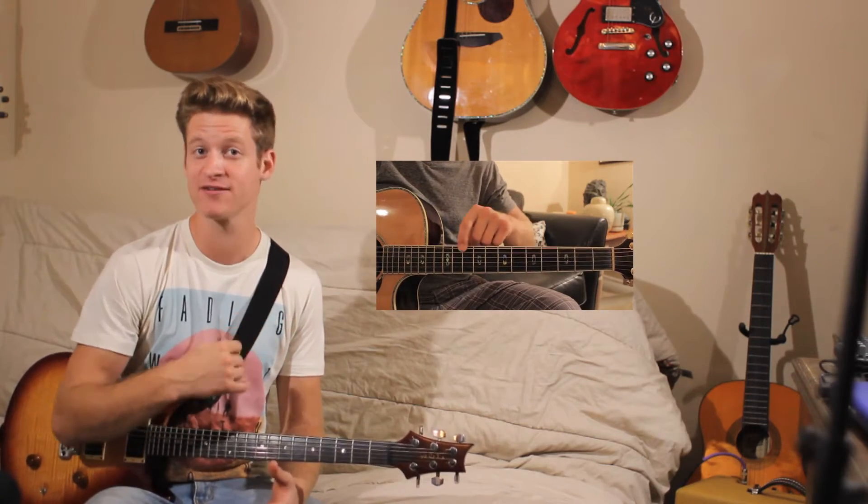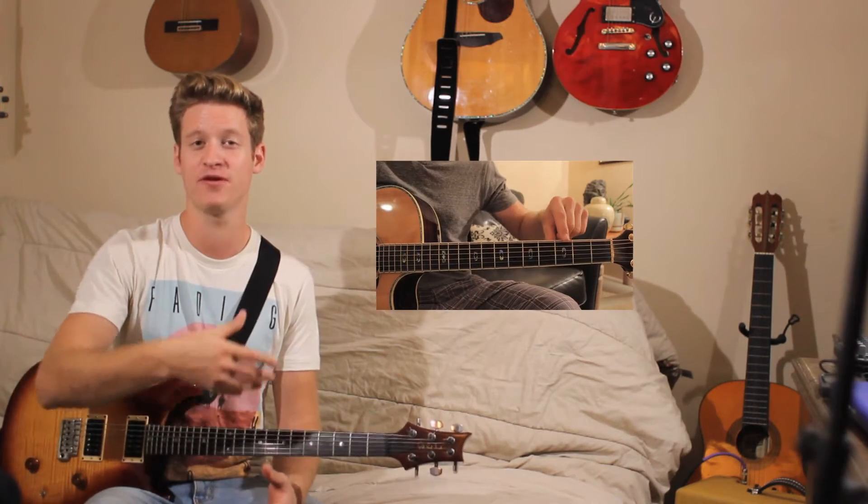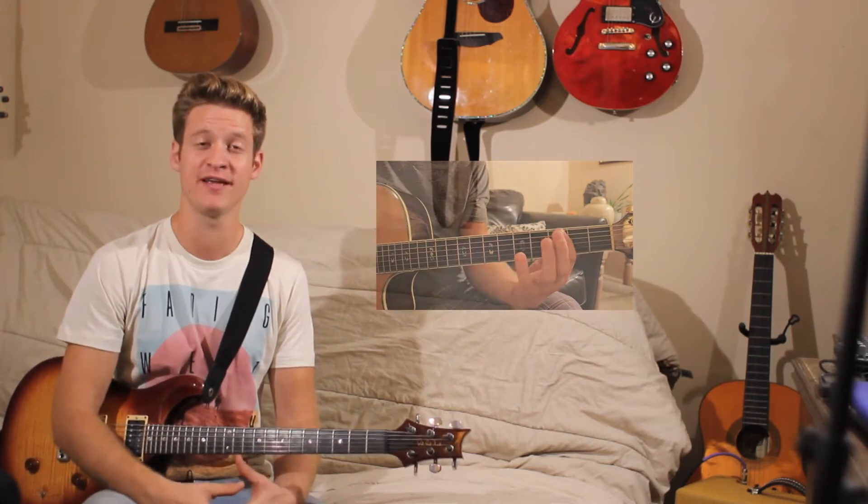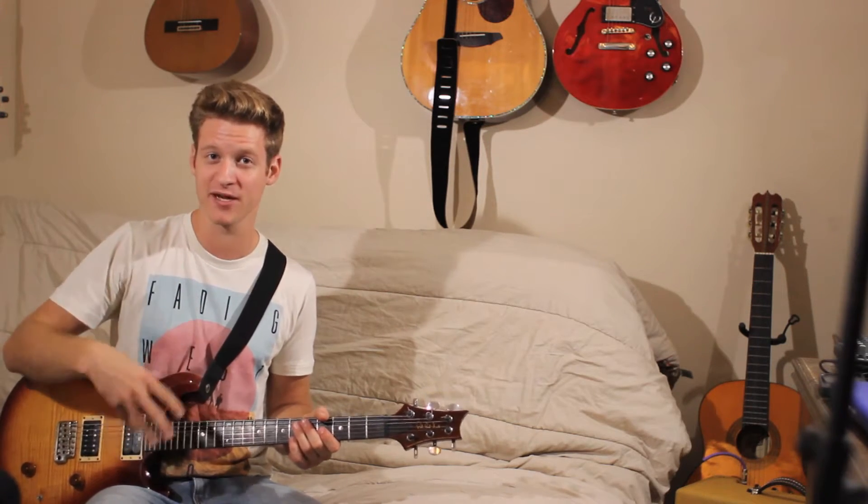I made a video on how to solo in the right key, and I'll link that here so you can check that out. That explains the pentatonic scales that I'm playing, like the 1-3 pattern, the 1-4 pattern. It's just minor pentatonic scales — they're super easy. You kind of have to know your fretboard a little bit.